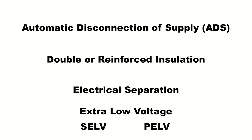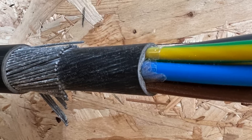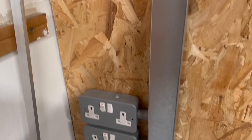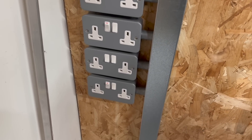Each one of these has its own requirements for basic protection under fault-free conditions, and what's really important to remember is that depending on what protective measure we use will depend on the basic protection that we need to provide. But we also need to provide protection if a fault was to occur as well, and that's the part we call — well, you've guessed it — fault protection. BS 7671 says that fault protection is protection against electric shock under single fault conditions.